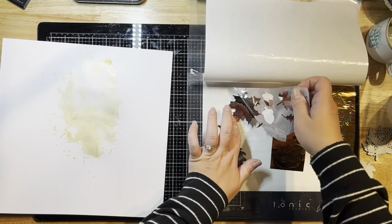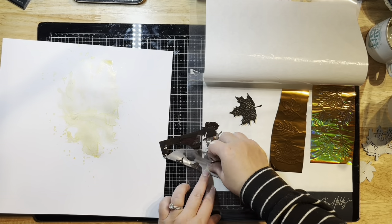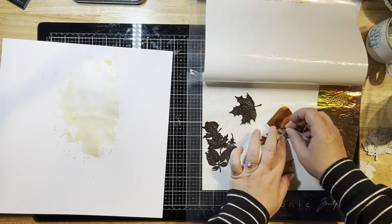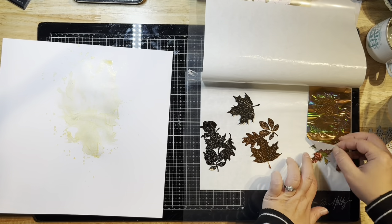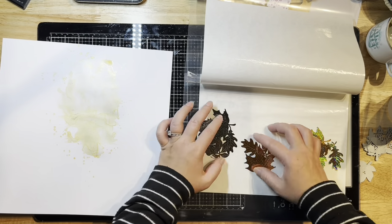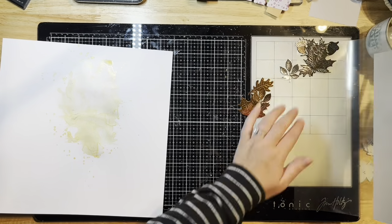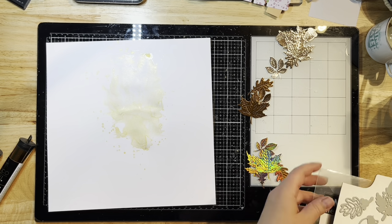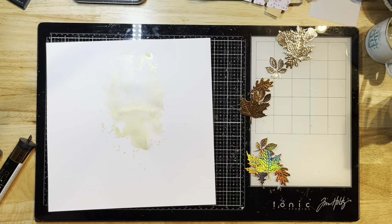Here you can see they've come out of my hot laminator. On the left is my mostly dried mixed media paper. I'm just peeling my leaves off of the foil sheet. I find it's easier to place your finger on the foiled piece and peel back the foil from it — it seems to come off a little bit easier that way.